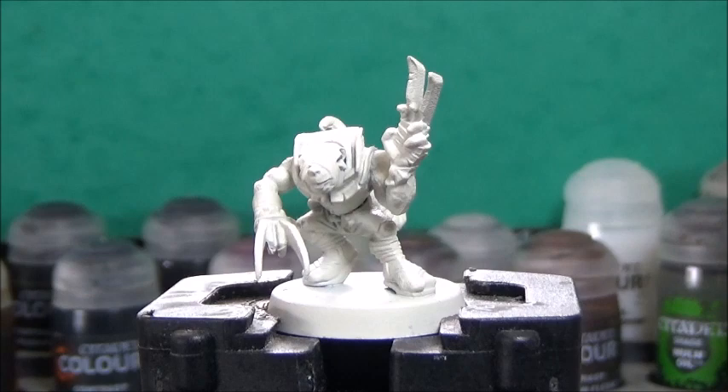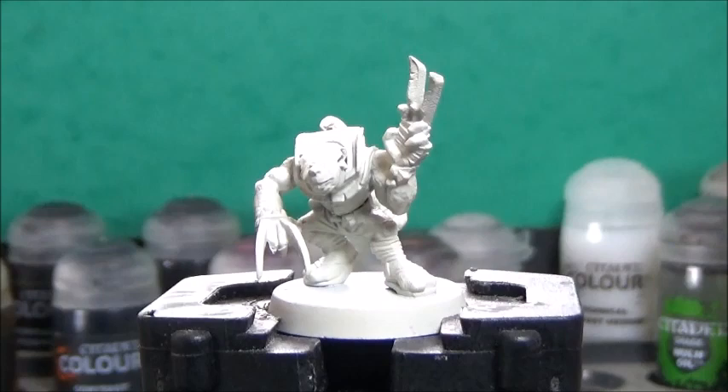Let's start with some Gilliman Flesh, and this is for the non-furry fleshy parts. On this one, it's just the hands and the snout.